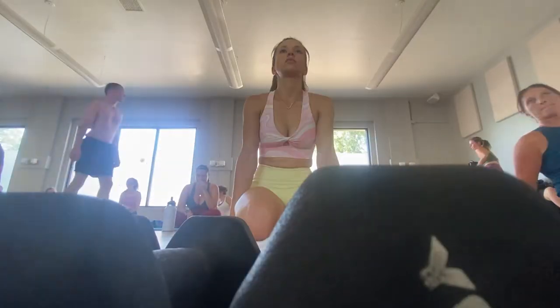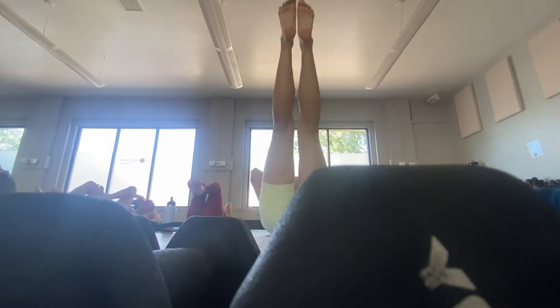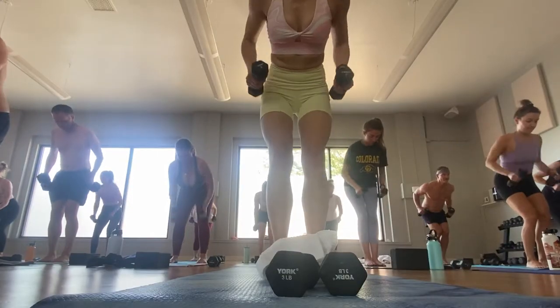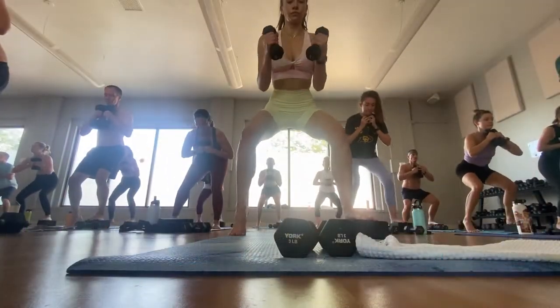I liked the second class a lot better than the first. I think the first day is always an adjustment no matter where you go. Today I had Bethany as an instructor. What I really liked was that she instructed more clearly and I could see her demonstrations better. I was also closer to the front of the class rather than way in the back corner.